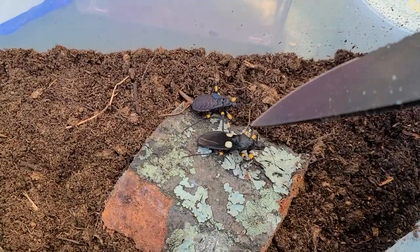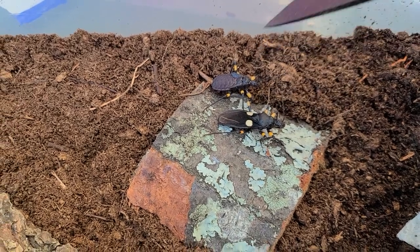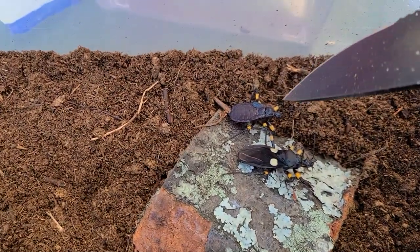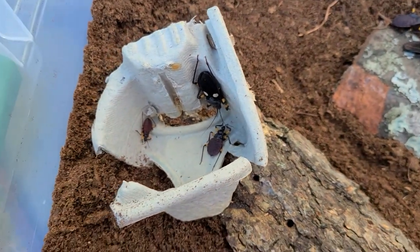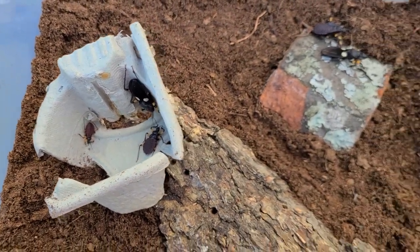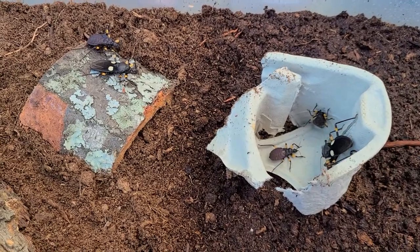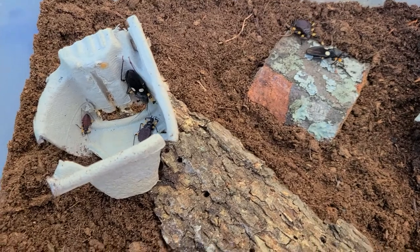The one with the white eyes is an adult — that's why they call them white-eyed or white-spotted assassin bugs. Those are sub-adults, and that one is a juvenile. They start off kind of small, about twice the size of a sesame seed, and they grow pretty quickly. They eat non-stop — you just have to keep putting food to these guys.